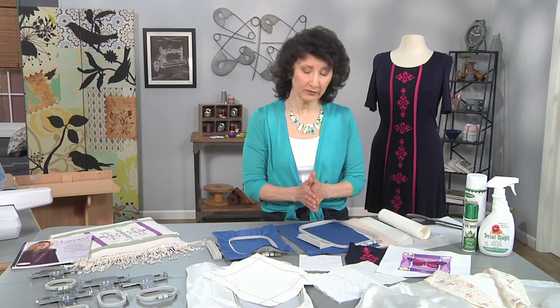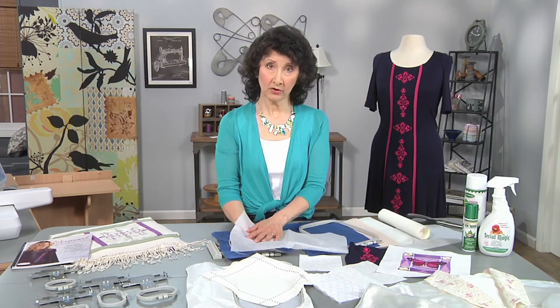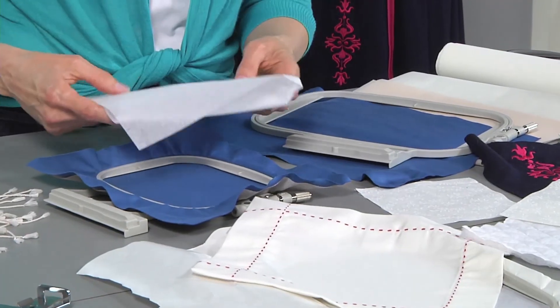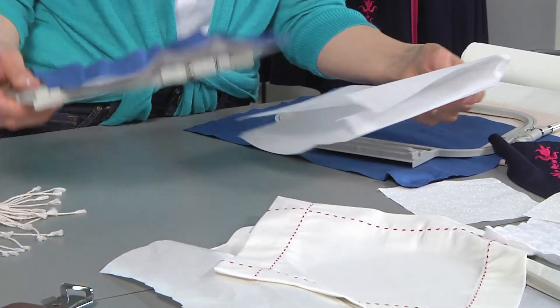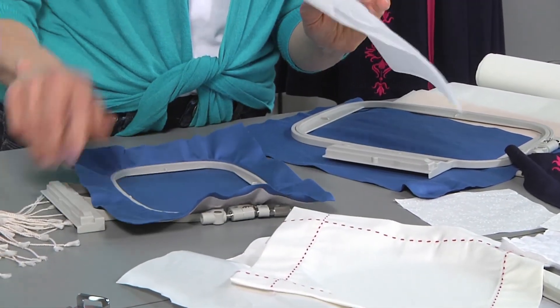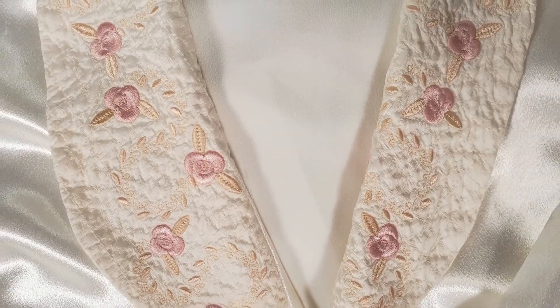Another thing you want to do is add tearaway stabilizer. I like to use a lightweight tearaway. This can be hooped with the fabric or floated underneath the hoop so that it's not attached. The beauty of this is it completely tears away. So choose your designs to match your fabric, choose your stabilizer, and make pretty, pucker-proof embroidery.